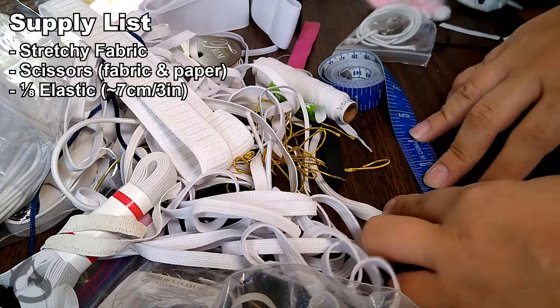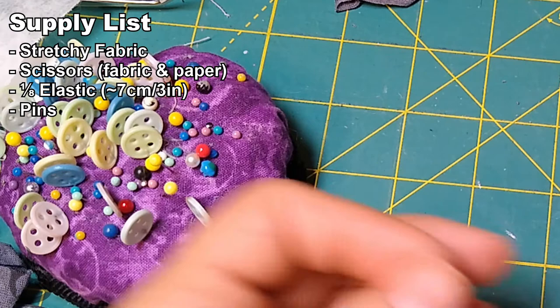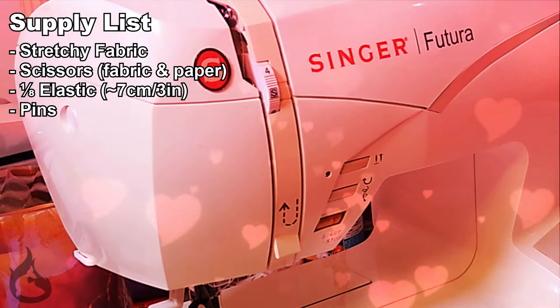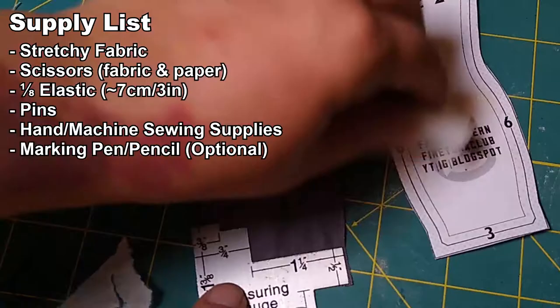You'll also need some pins. Ideally you would use silk pins, but I use the iron-friendly button pins you see in the video so I don't lose them on my carpet. However you mean to sew — be it hand sewing or machine sewing — while not required, if you do need a marking option, I suggest chalk. It comes off easily and does not stain your material.